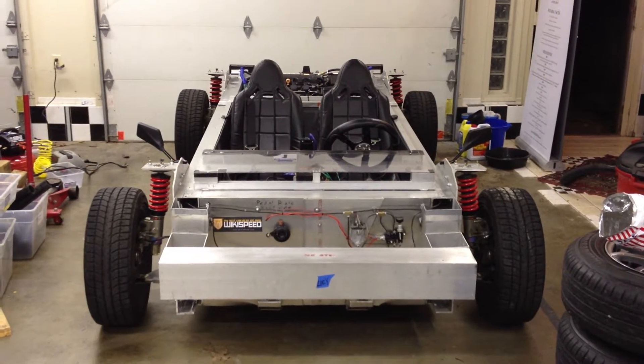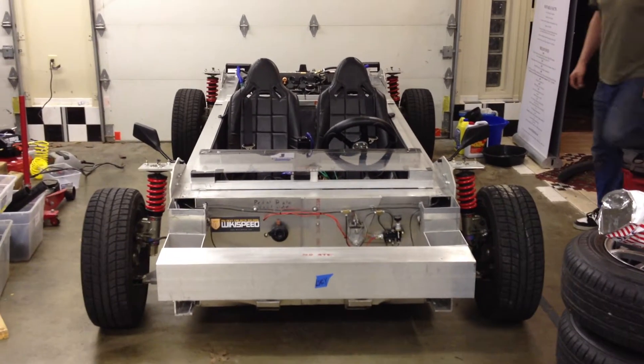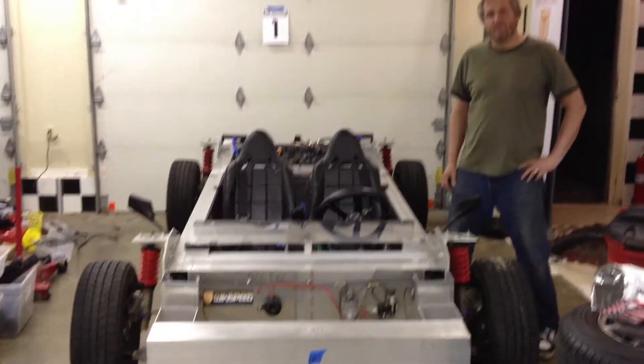Happy Cinco de Mayo from Team Wikispeed, Linwood, Washington. Here's our first car, the SGT-01, and Rob Beresford, if you'll walk us through what we did today.